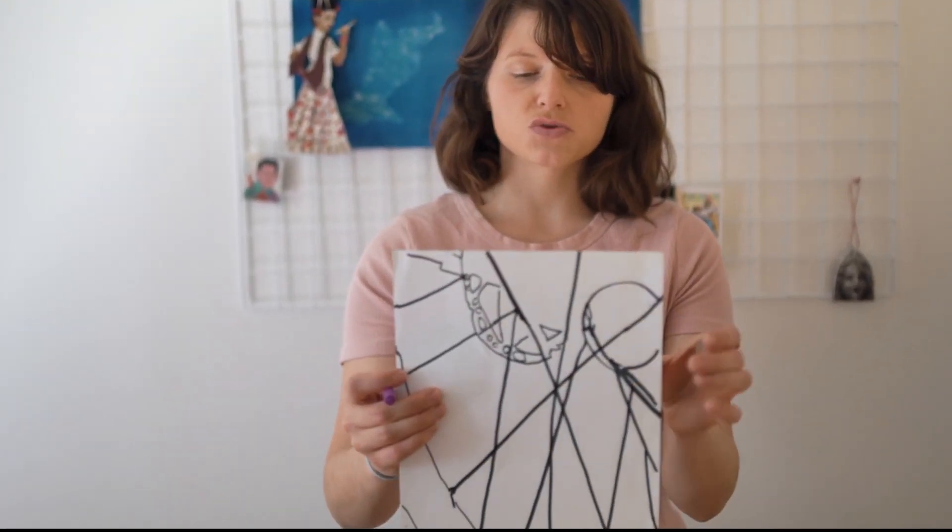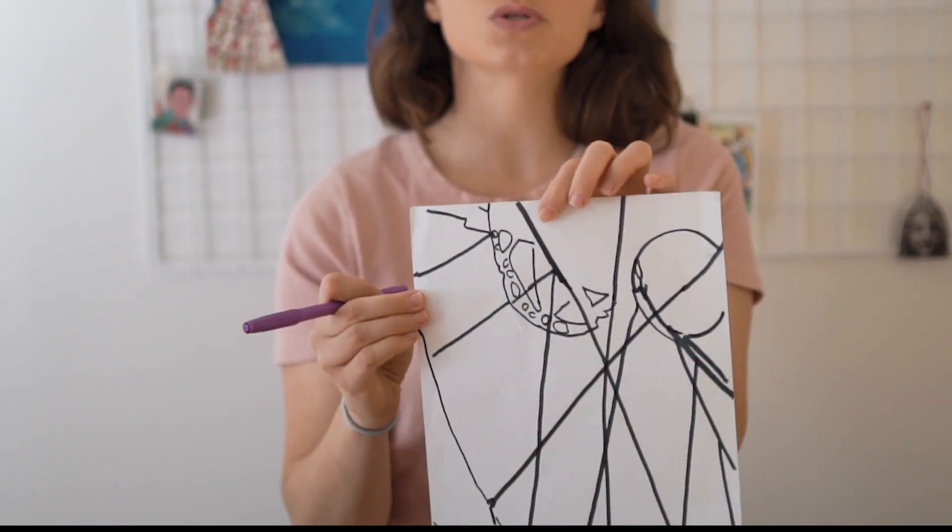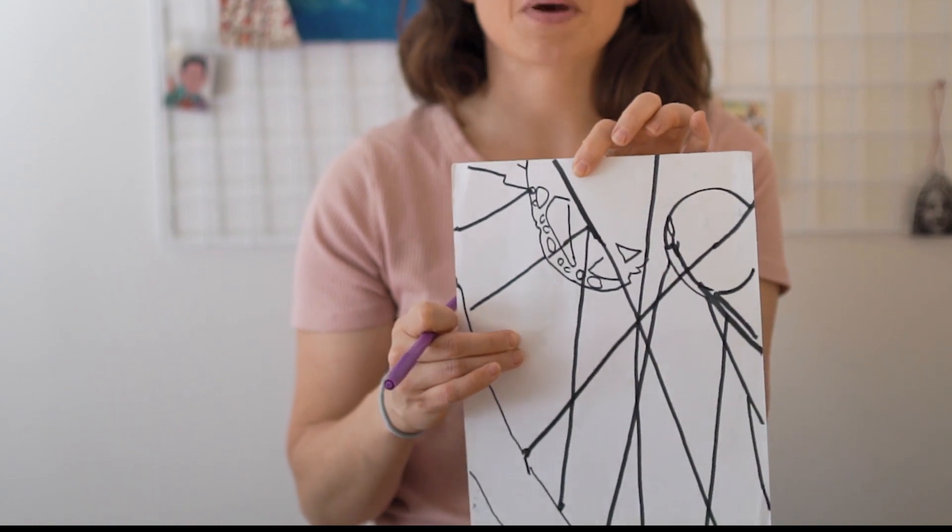Next we're going to bring it inside and add some color to it. You can use crayons, markers, or colored pencils. Today I'm going to use markers, but it doesn't really matter what you use. I'm choosing four colors — two cool colors, purple and green, and two warm colors. Every time you find a new shape, we're going to color it or add a pattern inside that shape.